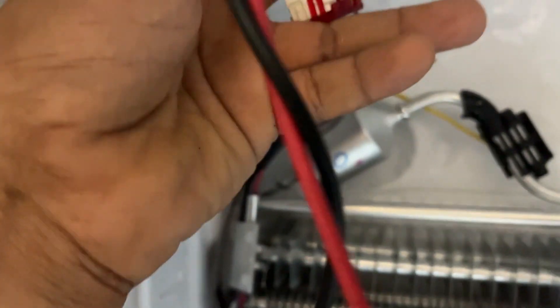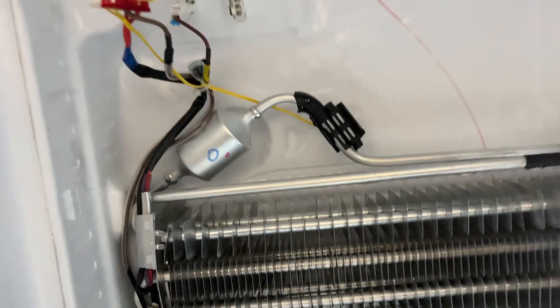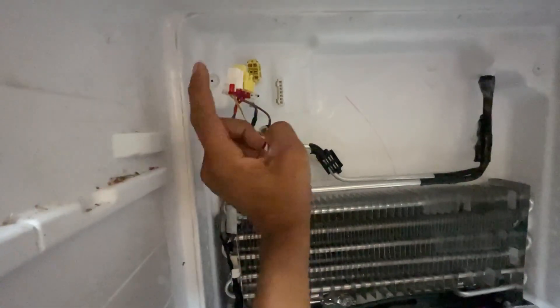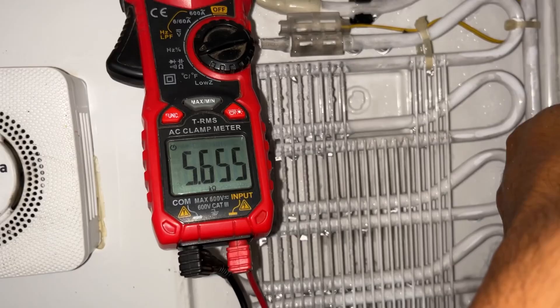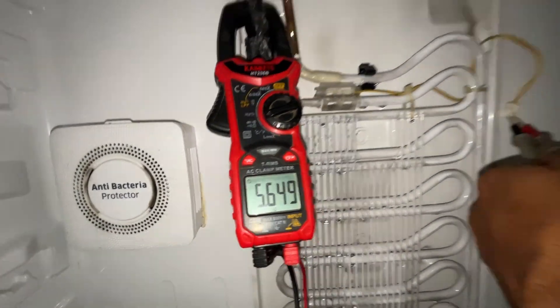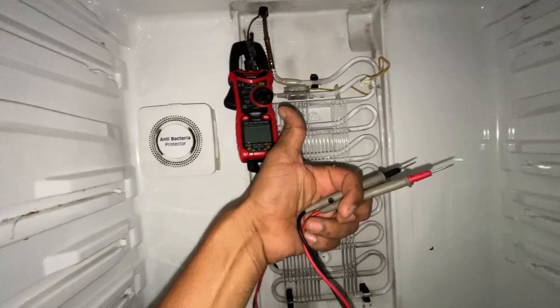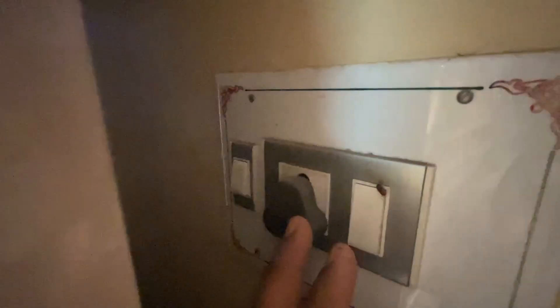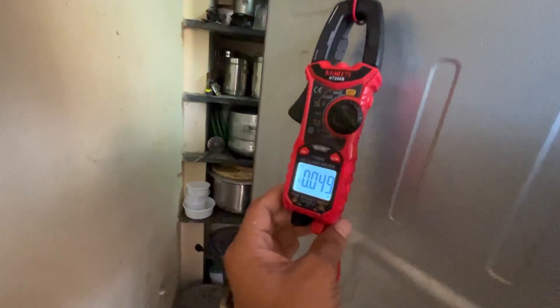If you want to check the sensor, the sensor is 5k ohms and it reads 5.6k ohms. If you want to connect it, you can check all the vents into the flow.